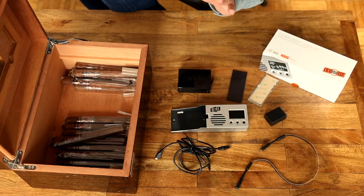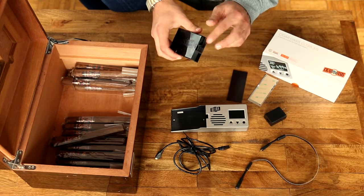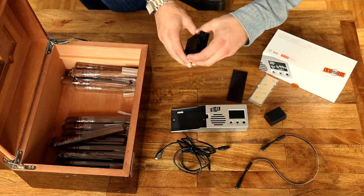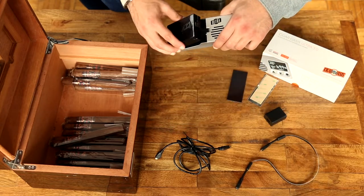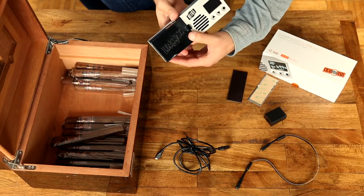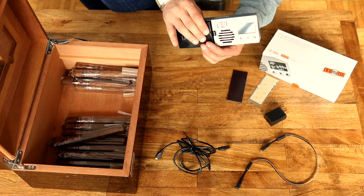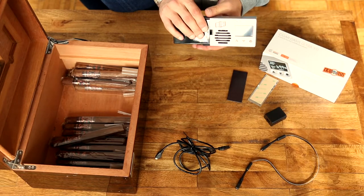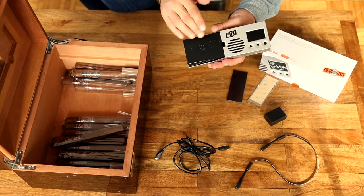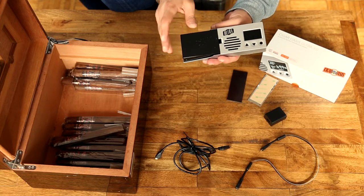The Ultra cartridge comes pre-treated and pre-filled. You just need to take the tape off on both ends of the cartridge, then pop it in — place it on this end first and then hold it. It's a snug, really tight fit, so push down hard until you hear that snap. Once you hear that snap it's locked in.